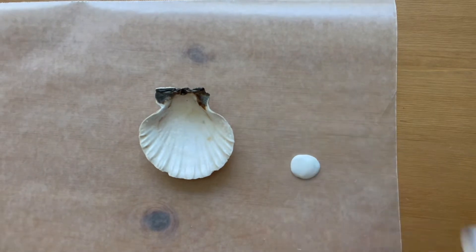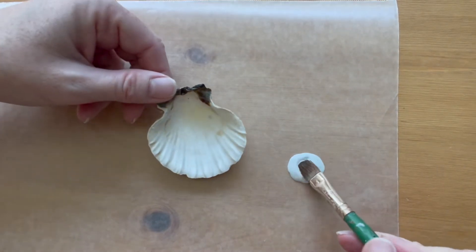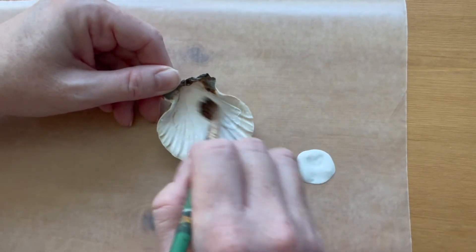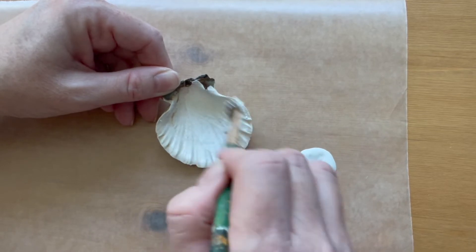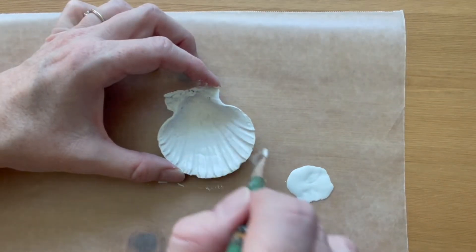Wash and dry the shell, and then paint just the inside of it with white acrylic paint. You might want to do two coats just for even coverage. Let the paint dry completely.